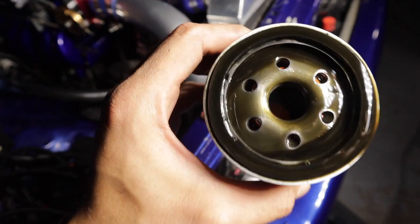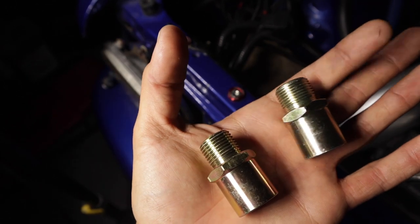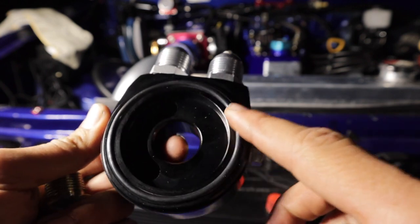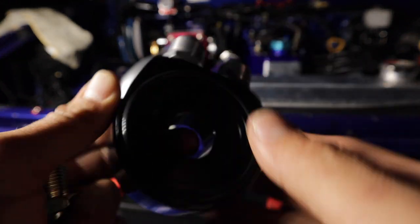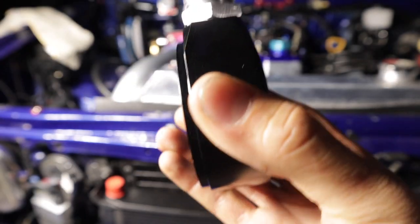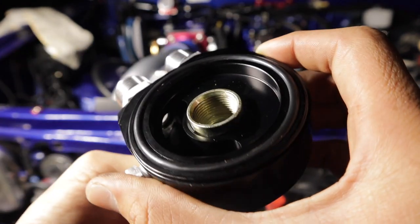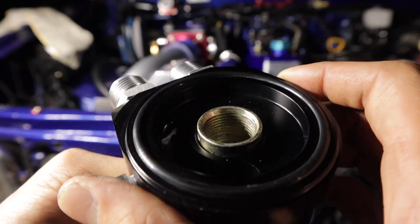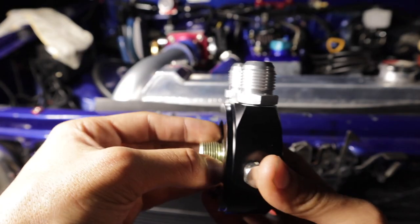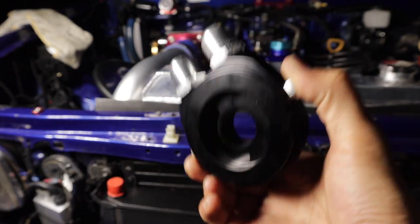Taking off the oil filter — you can see the oil is nasty and dirty. They give you two different size fittings so you can see which one works for your application. The O-ring side of the sandwich plate goes against the block — this flat side doesn't have an O-ring. Inside here is the fitting that threads onto where your oil filter threads onto in the block. Then your oil filter will thread onto here. You're basically just sandwiching this in the middle — that's pretty much how it works.